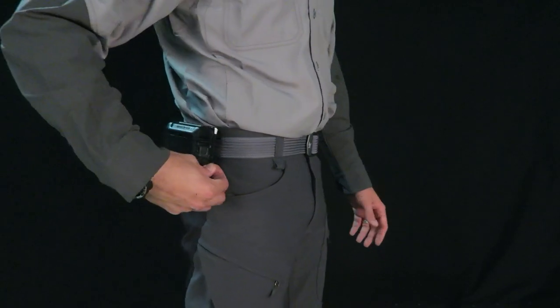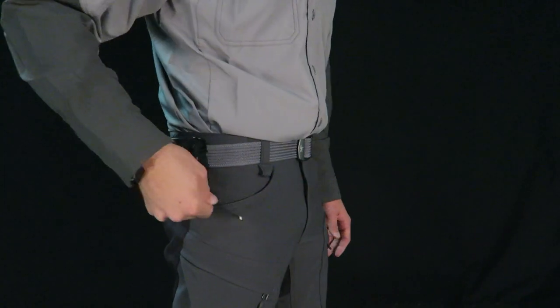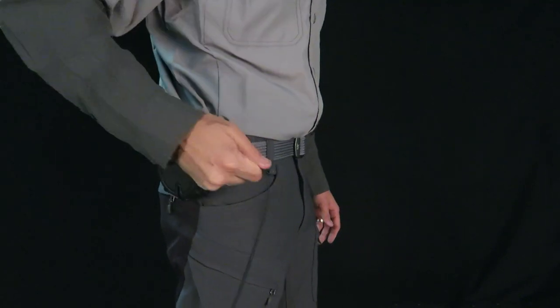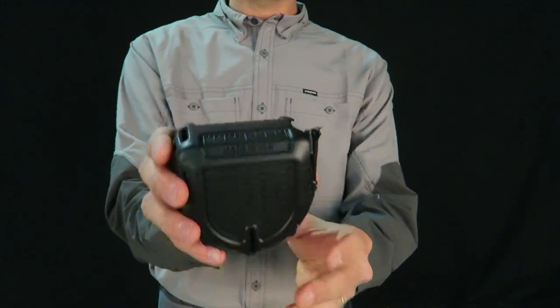If something needs secured but you have only one free hand, TRD has your back. Easily pull and cut cord with a one-hand operation. Also features a 2-inch standard and metric ruler on top.